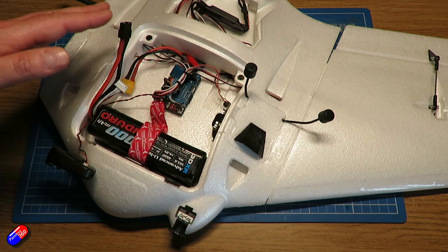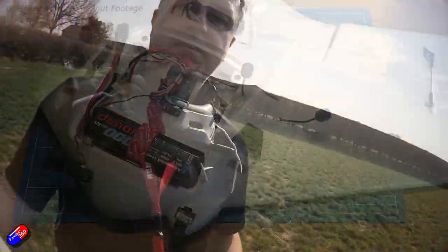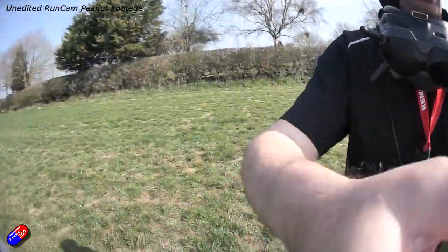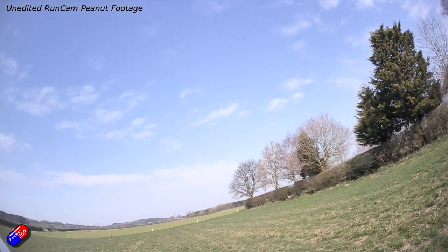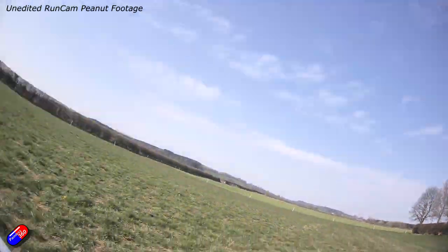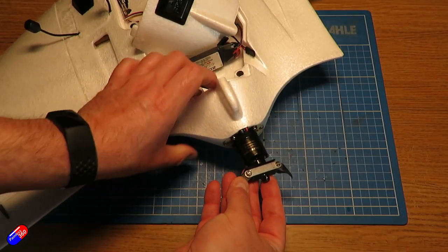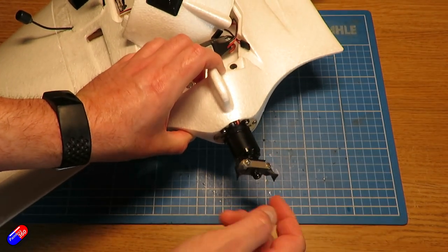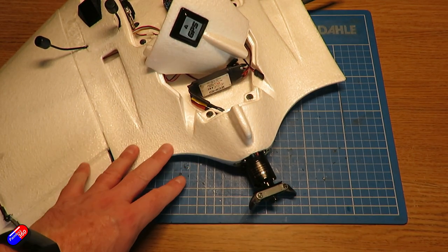Checks at the field were fine — the GPS locked up after a minute or two, the controls moved correctly, it had a little bit of reflex set in there, everything looked great. I enabled auto-launch and threw it. And it nosed straight into the ground at full throttle and broke the folding props. So I had to order two more of those from Ben up at 3DXR, and they're on their way.